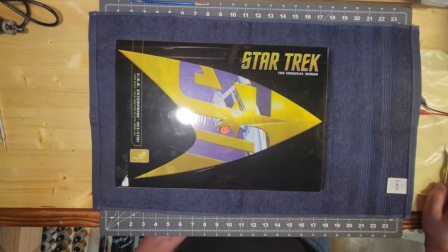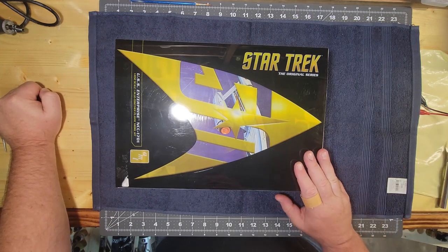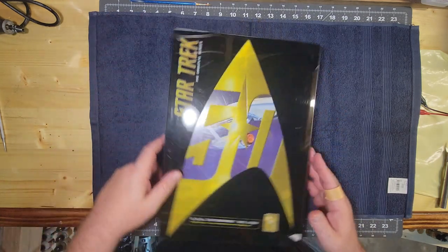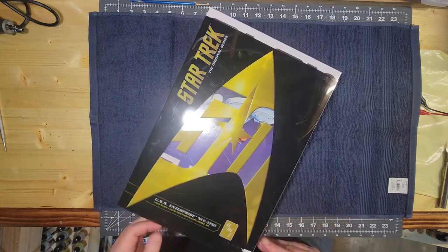Sean here from Sci-Fi Modeling Guy, and we're going to kick off this channel with an oldie but a goodie. This is a 1650 scale USS Enterprise from AMT. It's a 50th anniversary edition model. It's been out for quite a while, and this is actually a reproduction from the model they had back in the day.